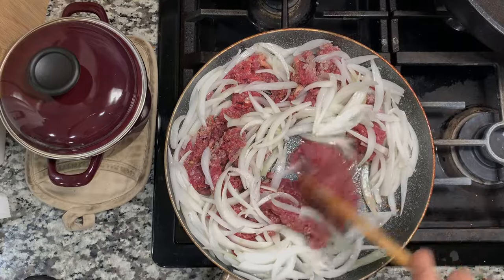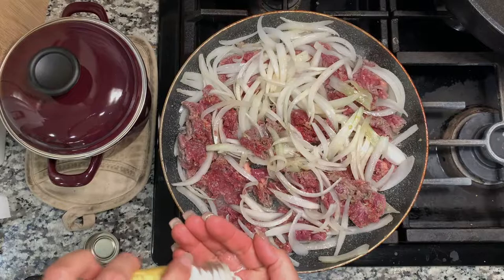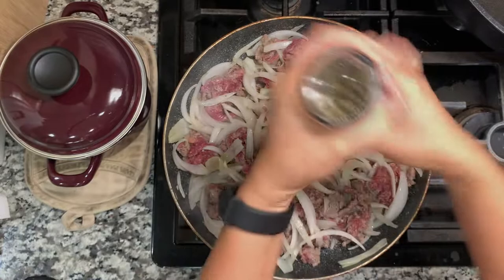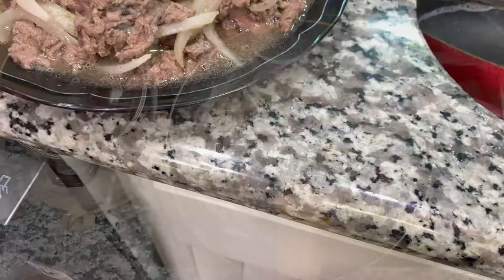Incorporate the onions with the beef and loosen it a little bit. I'm going to season it now with fish sauce, a little bit of MSG, and crushed black pepper. That's all you need for this dish. Go ahead and set that aside.